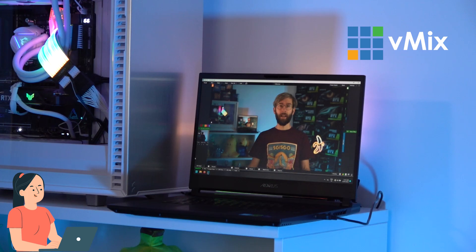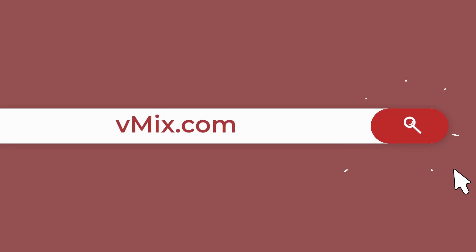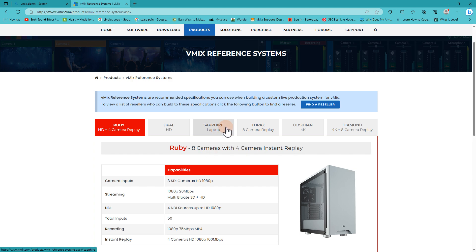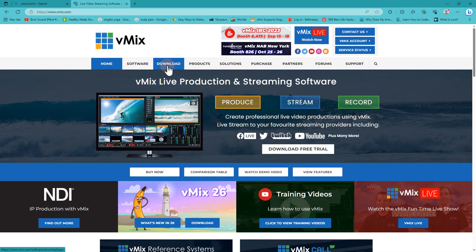We receive a lot of emails about the best computer or laptop to use with vMix, so to make things easier we built a page on our website called Reference Systems. This shows you different options of systems you could reference when purchasing your vMix computer. Our laptop option is under the Sapphire tab, so check that out if you're wondering what specs to look for. If you've already got a laptop and want to see how vMix runs on it, just download our free 60-day trial via vmix.com.